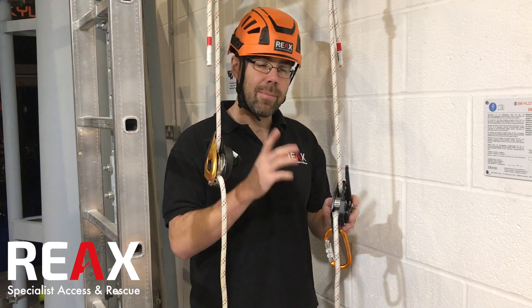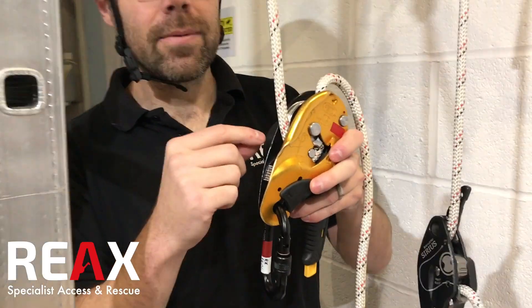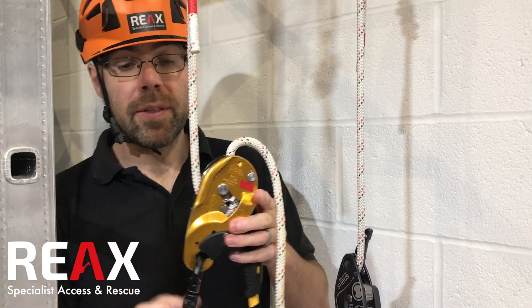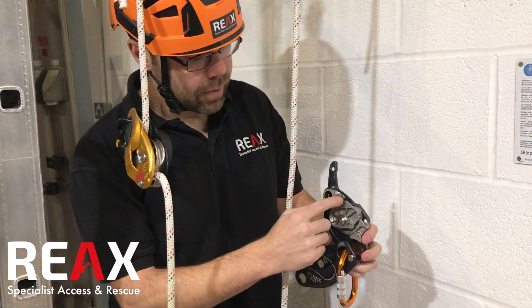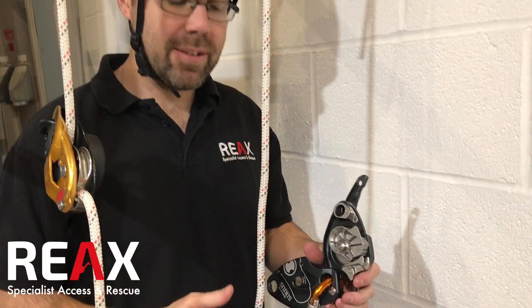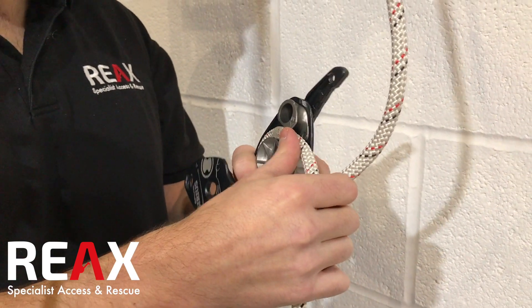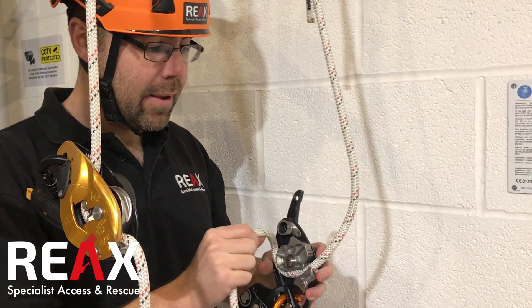One of the things people might rightly ask is: am I going to thread it incorrectly? That's definitely something to think about. On the ID you've got these teeth whereby in descent, if you manage to thread the whole thing backwards, the teeth will grab onto it — though that doesn't work if you're lowering somebody else down. With the Sirius, they've put a little fin on here. If you do try to thread it the wrong way, that fin actually gets in the way, which means unless you think about how to override it — and there are ways to override it — you've got to kind of think about it and get into bad habits. It's quite difficult to do. So the fin stops you from loading it as you might load an ID.